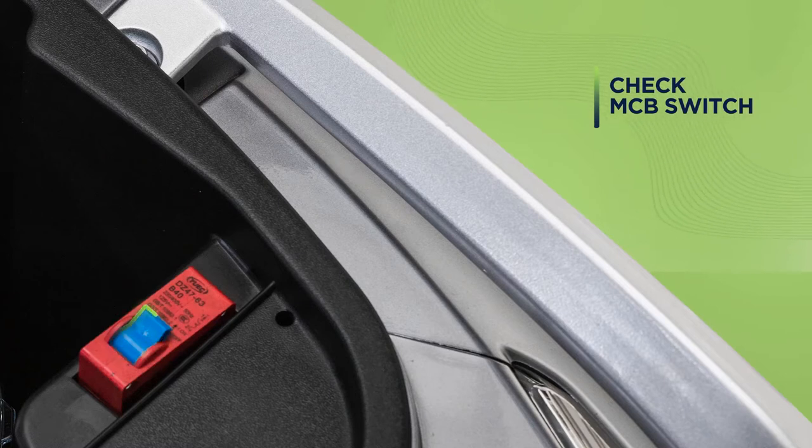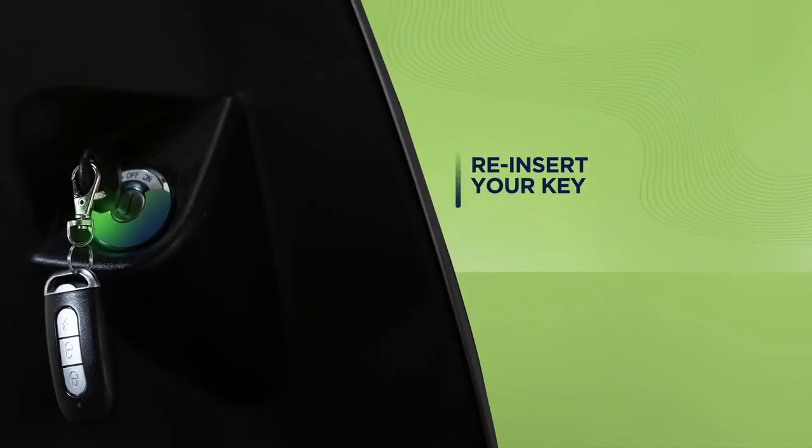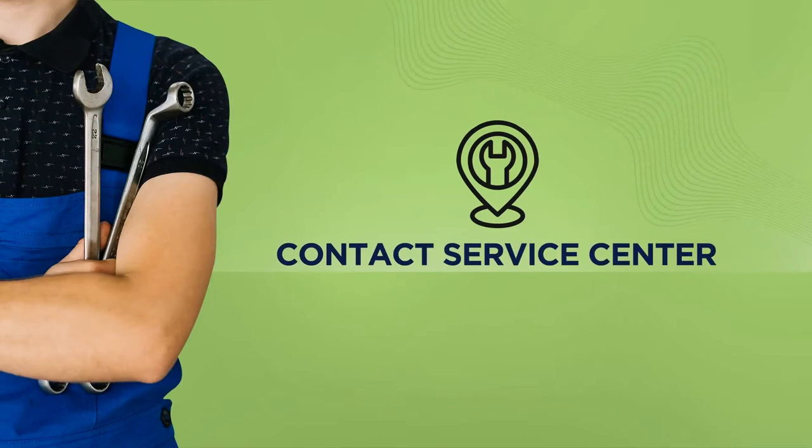If it still doesn't start, try reinserting your key in the ignition and try again. Contact an authorized service center if none of the above procedures help.